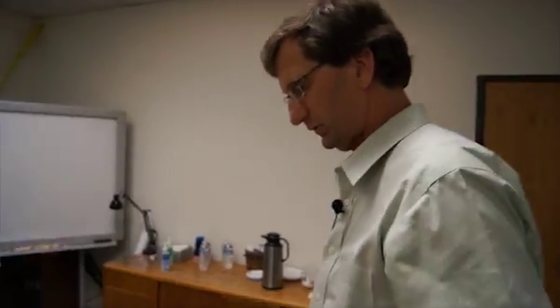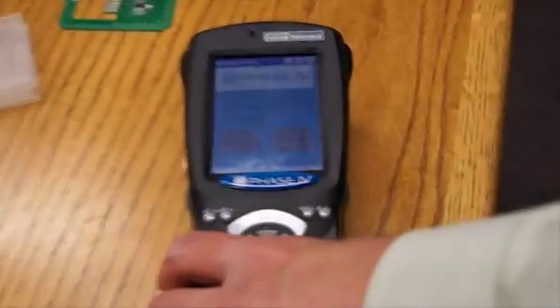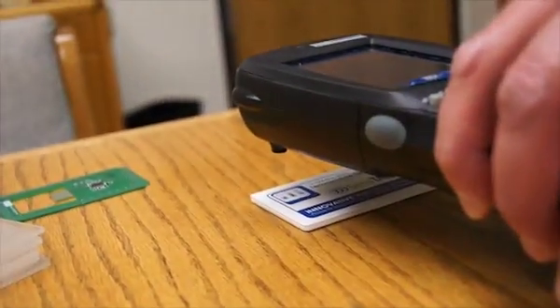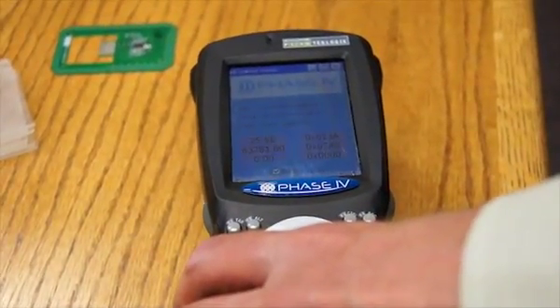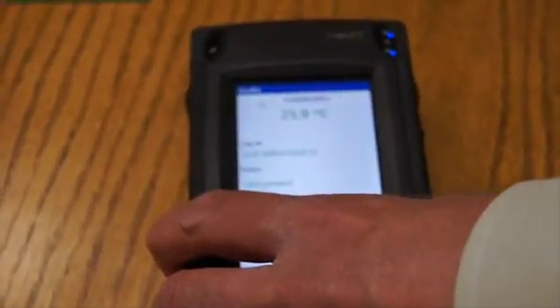We'll do just a quick demonstration of reading the tag right now, and we'll turn this reader on. Right there with the Scion reader, I'm holding it about an inch and a half away, and as you can see, we're reading the tag quite well. The Scion reader is a little bit more powerful than the other reader that we use. The other reader that we do a lot of testing with is the WebDT reader, and you can see it's operating quite well.